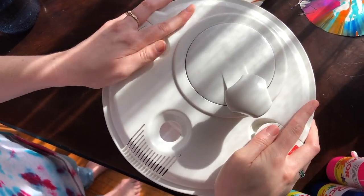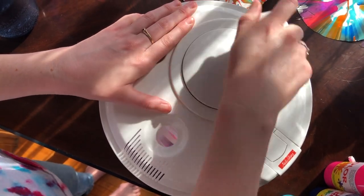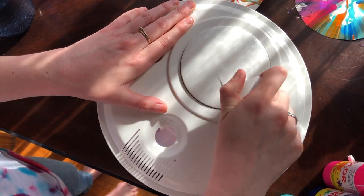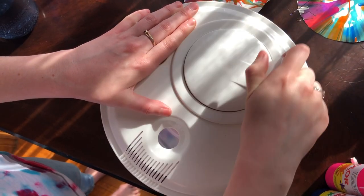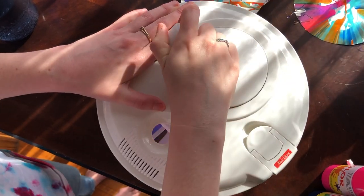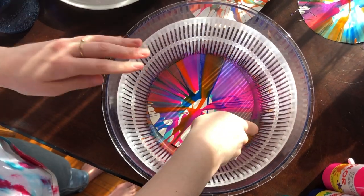We're just going to stick the top on. And then this is the fun part — we're just going to spin as fast as we can. I like to go in one direction first and then go in the other direction. All right, and now we get to see what it looks like.